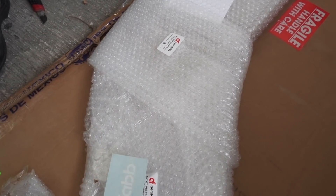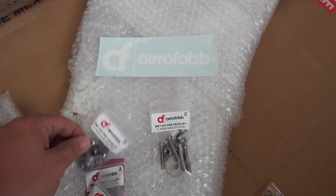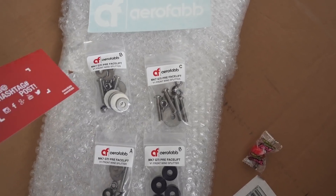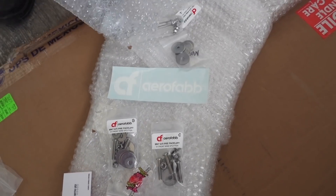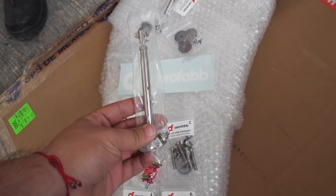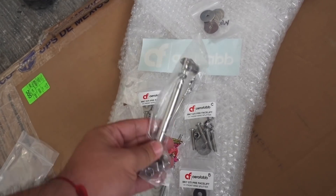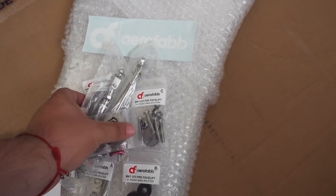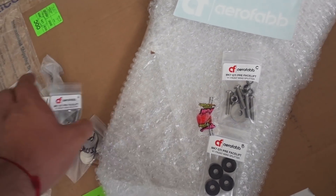Nos mandaron un chicle de regalo. Aquí tenemos un sticker, de este lado tenemos los tornillos — vienen todos separados, en orden, para que sepas cuál va en cada lugar. De este lado me mandaron una tarjeta. Acá tenemos los tensores — aquí están los dos. Lo chingón de la versión 1 es que lleva tensores; la versión 2 no los lleva, por eso es un poco más sobria. También vienen unas rondanitas, y esto ya es todo lo que viene en el kit.